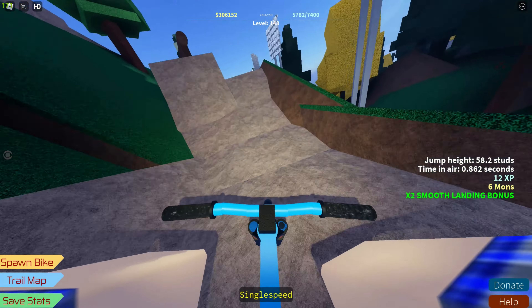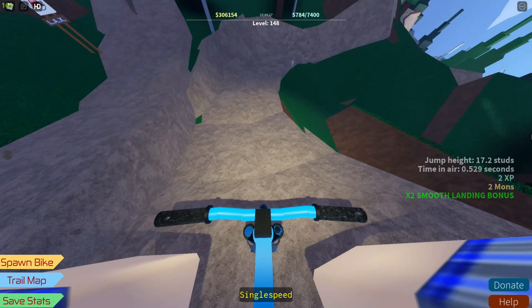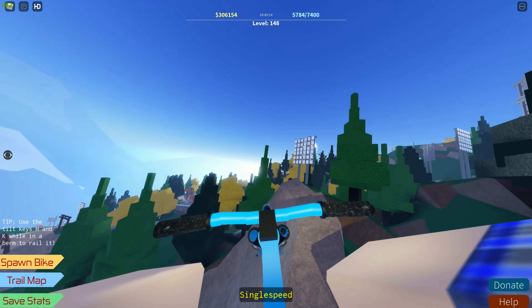Welcome to the tutorial. Today I'm going to be teaching you how to fly in Wolf Ridge. Sorry for the clickbait, I want views.